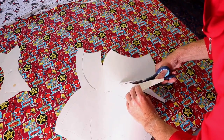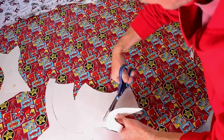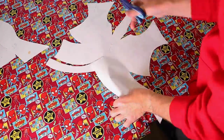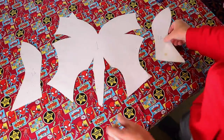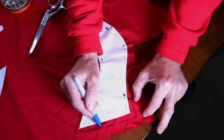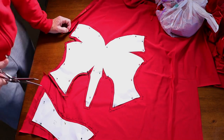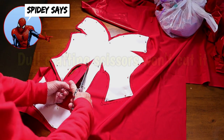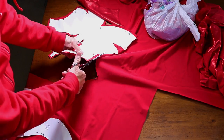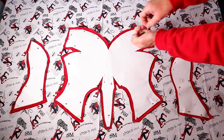Lay your pattern out on your red spandex and pin it down so it doesn't move around on the fabric, then cut your pattern out. Pin your fabric to your spandex and trace your outline, making sure to leave about a half inch of seam allowance on the sides, then cut out your pattern. Spandex is a bit hard to cut, so make sure you have really good fabric scissors.